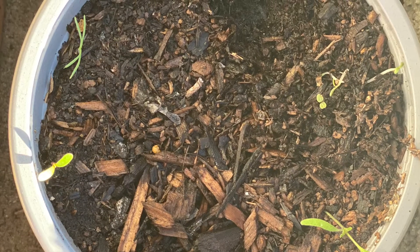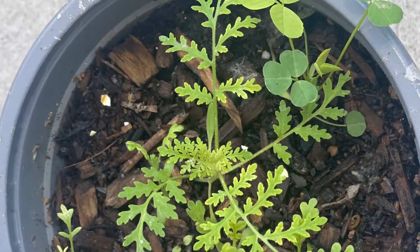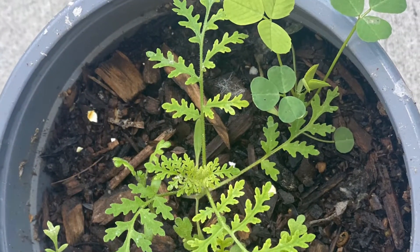Twelve days later, the plants start to grow. Three weeks later, the plants start to grow perfectly.